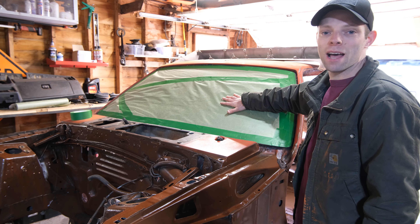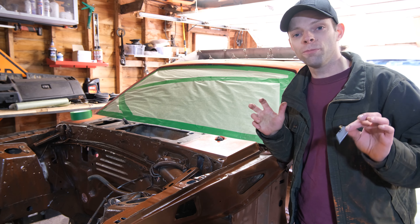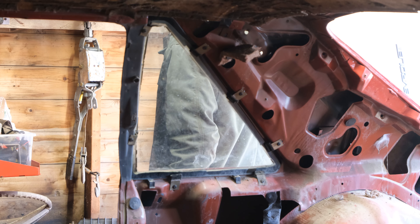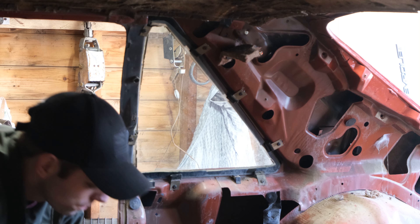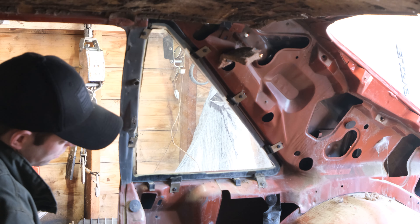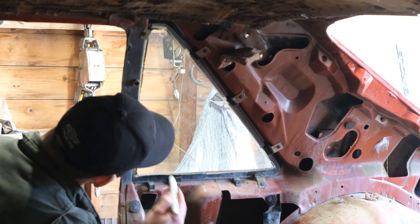Now the windshield's all masked up. I'm going to move to the quarter glass and try to get that out, hopefully without breaking it. The absolute first thing I'm going to do is check the fasteners.